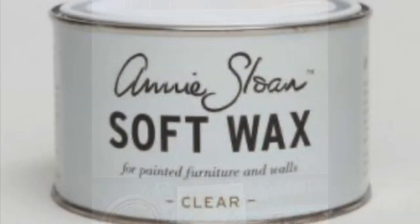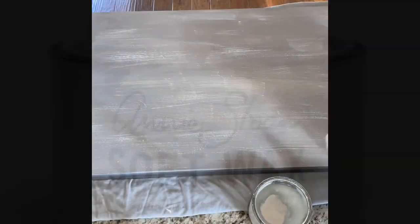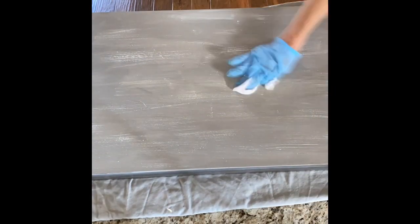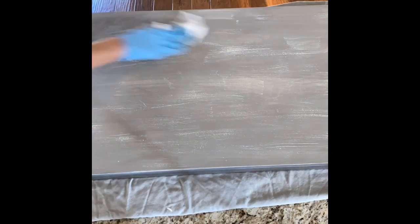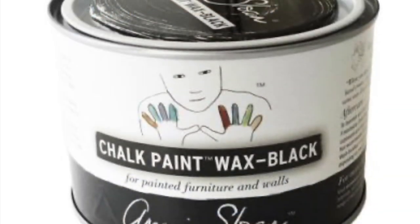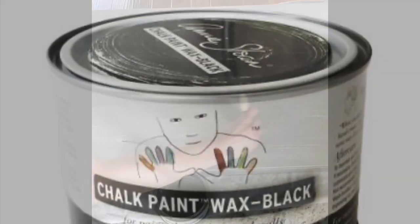The next step is applying Annie Sloan soft wax. I just cut a kitchen towel — I filmed this on time-lapse so it's kind of quick — and just rub it all over the piece. Then the next step is the Annie Sloan black wax, and I like to use a paintbrush for this.